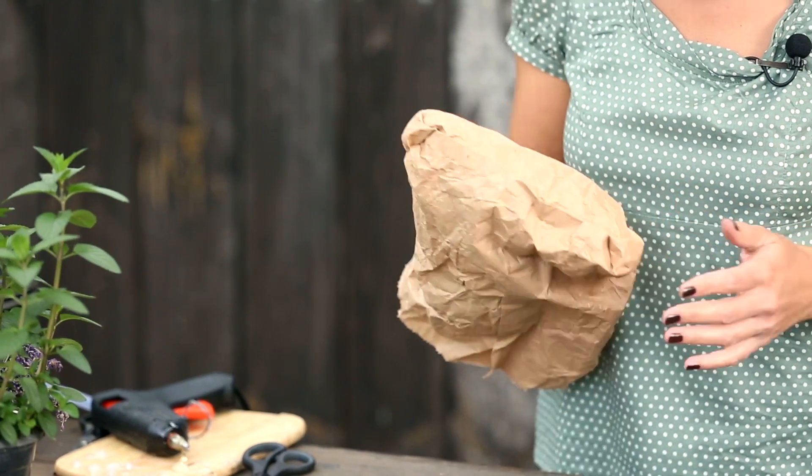Следующее оформление у нас будет уж очень просто — это для того, если вам нужно очень быстро что-либо задекорировать, либо, возможно, вам нужно подарить такой вазон. Очень часто горшки с лекарственными травами дарят вместо цветов — это хорошая традиция, я ее также поддерживаю. Например, прийти к подруге в гости или к каким-то своим родственникам — почему бы не подарить вместо цветов такой цветущий горшок с розмарином или ароматную пряную лаванду. Поэтому, если вам нужно быстро оформить горшок, я покажу еще один способ. Для этого подойдет обычный бумажный пакет, в котором продается хлеб и другие изделия в магазине. Я думаю, что у вас он точно должен найтись дома.